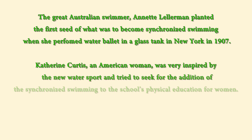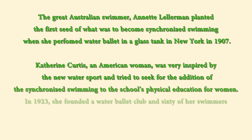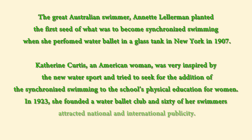Catherine Curtis, an American woman, was very inspired by the new water sport, so she tried to get synchronized swimming added to the physical education program for female students. In 1923, she founded a water ballet club at the University of Chicago.